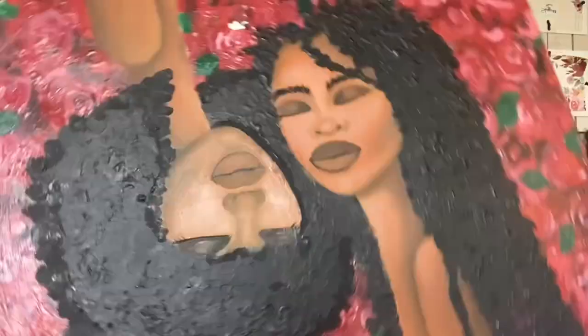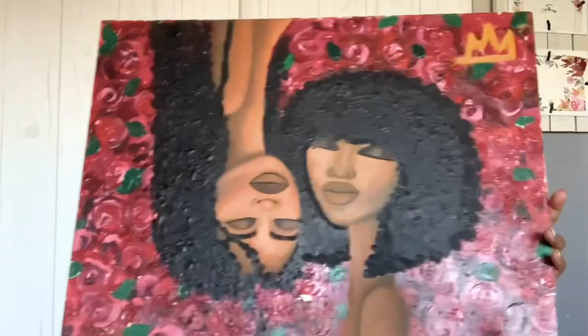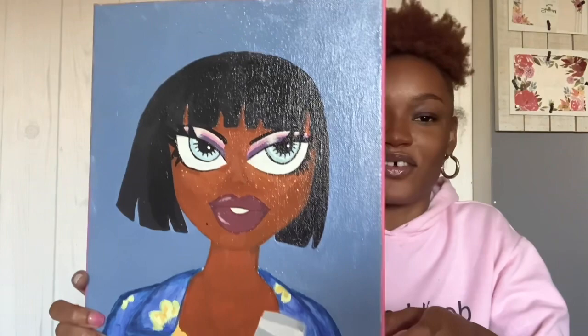This one went through a lot — I painted over it like four or five times. I was struggling with her and just never finished it. And this one — I don't know what the hell this was — it's Keisha from Belly, and I painted her as a bird's doll.